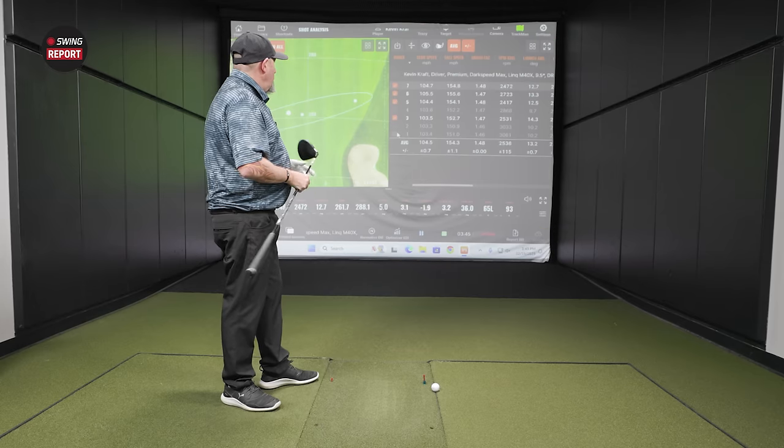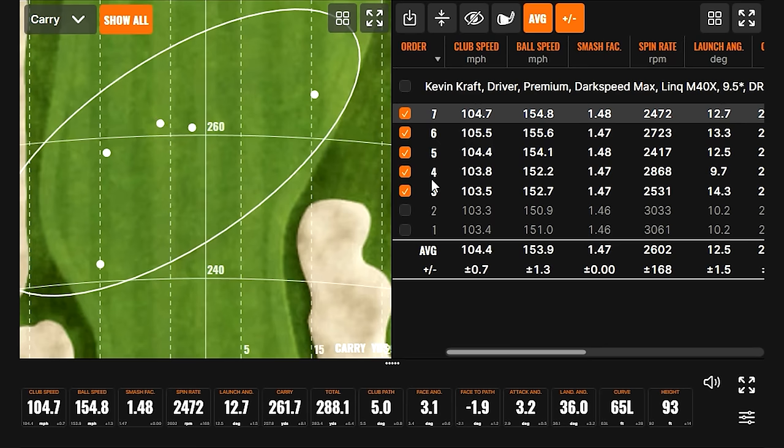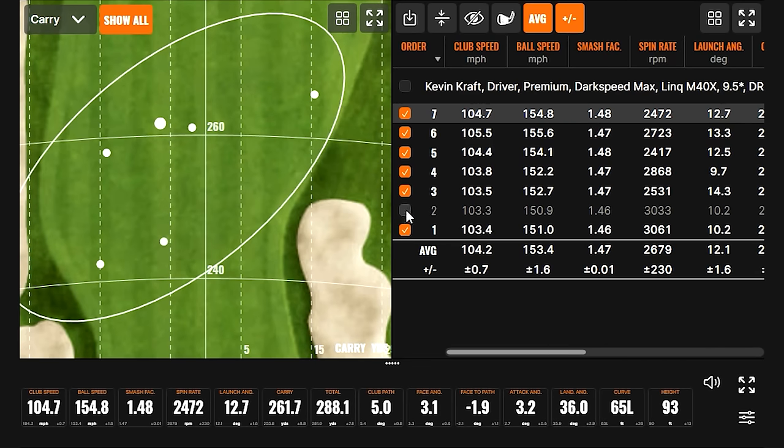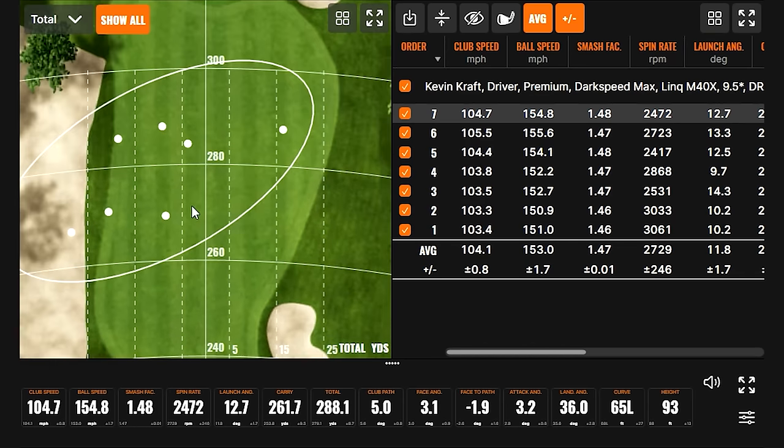It feels stable and pretty forgiving. Probably didn't make my very best swings, but we're warming up. We've got a tale of two groups — three shots down here where it wasn't best swings, and four up here. These are carry distances, switching to total. You're losing probably about 15 yards on some of those misses. Not terrible — we were warming up after lunch.